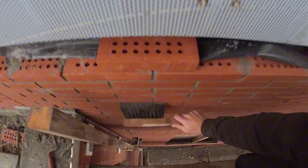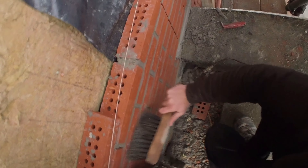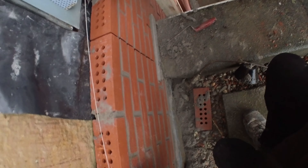Before we sponge the bricks, we ensure that all loose mortar and dust are removed. We achieve this by gently sweeping the masonry with a brush.